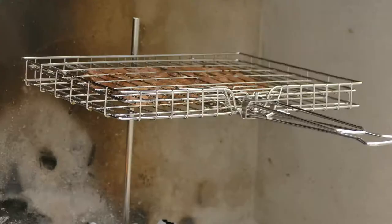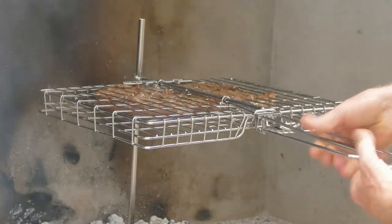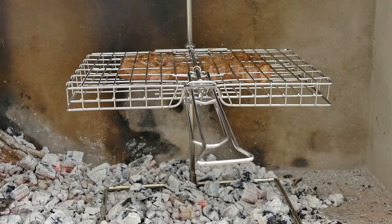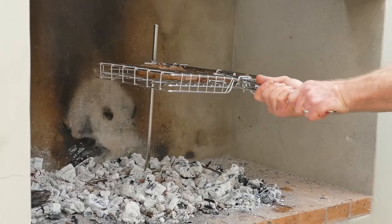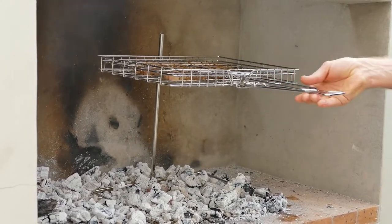Same procedure, but this time we use the horizontal position for the grid and rotate it 180 degrees. With more practice, I am confident we will manage to use only one hand to do this.